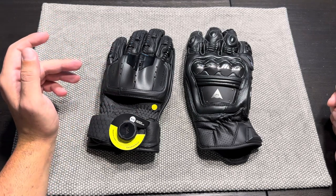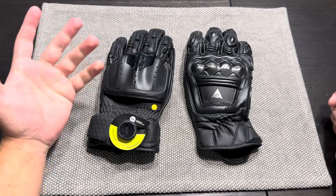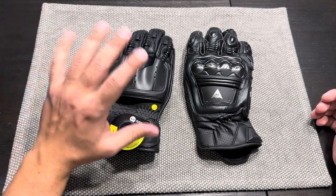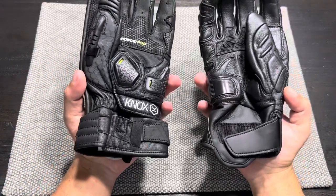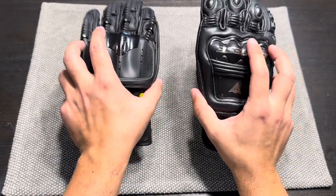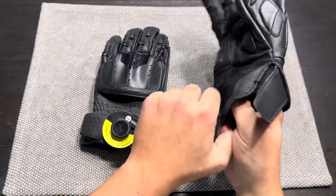I'll put them on and talk about the features of each — fit, feel, and then my afterthoughts. I'm going to try to make this video a bit more sped up and concise than the last one. I'll highlight key differences in protection, fit, feel, and quality, then give my final thoughts. I'll start on the right here with the Dainese.